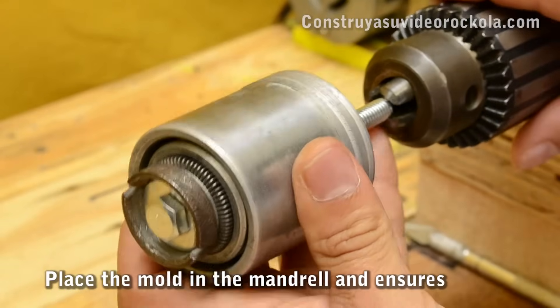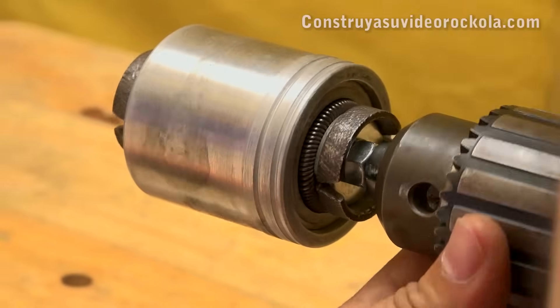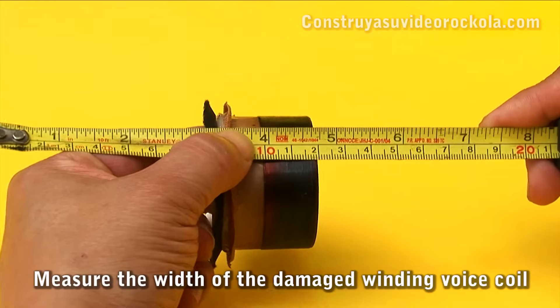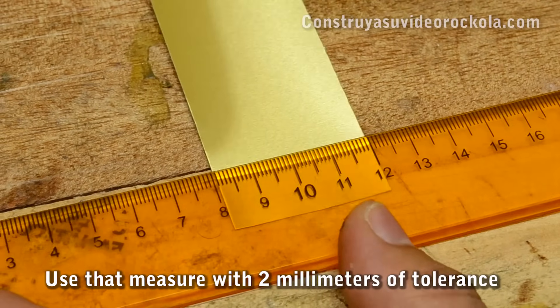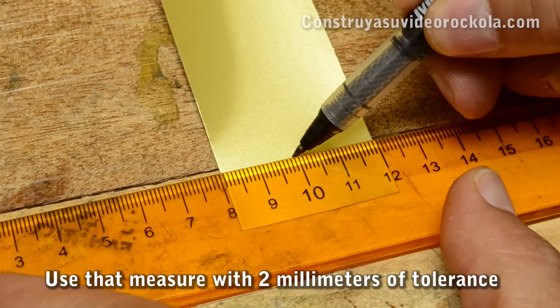Place the mold in the drill chuck. We measure the width of the winding of the damaged voice coil, and we use that measurement with 2mm of tolerance over the aluminum strip, which will be the body of the new voice coil.